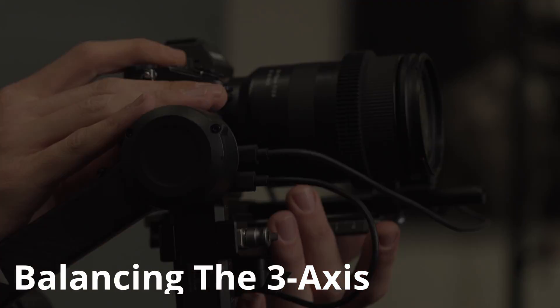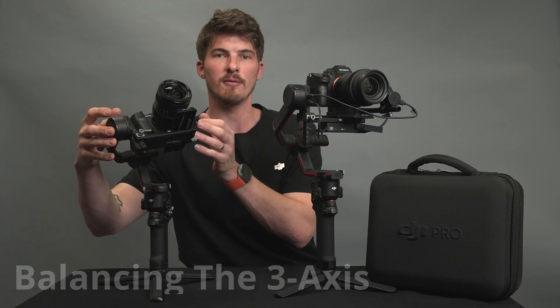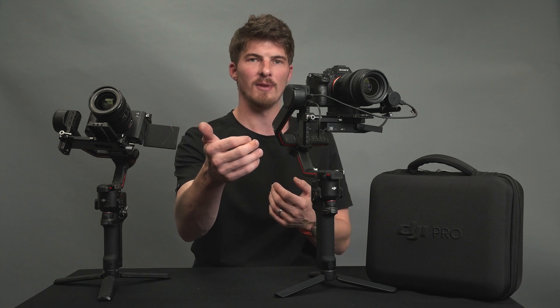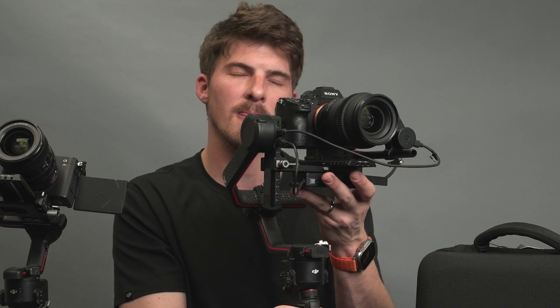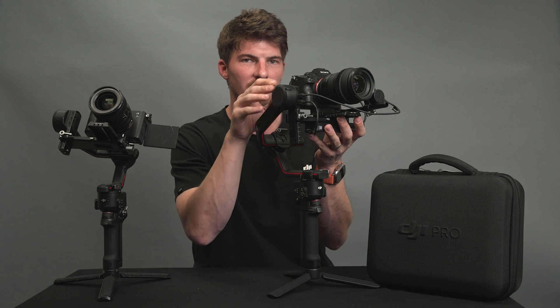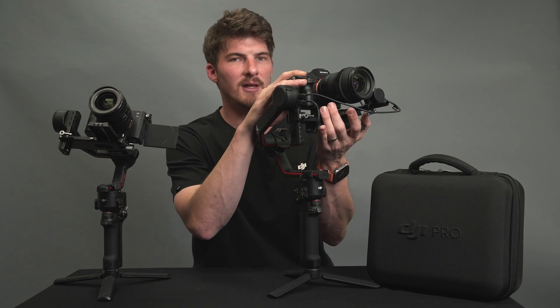Our goal with balancing is simple. With each axis unlocked, we want to be able to move our camera by hand to any position and it will remain still when we let go. Balancing couldn't be easier — we'll unlock each axis one at a time, and if we see our camera move or fall in any direction, we simply adjust its position in the opposite direction. Keep your hands close by to catch the camera so things remain safe. There are three axes to balance: the tilt axis, the roll axis on the back, and the pan axis on the bottom. Let's start with the tilt axis — unlock it with your hand underneath your camera to catch it.